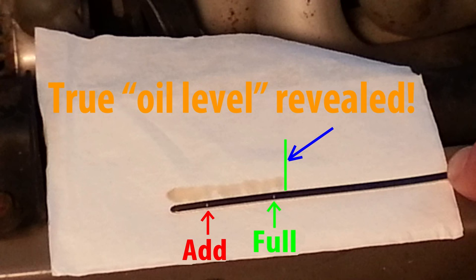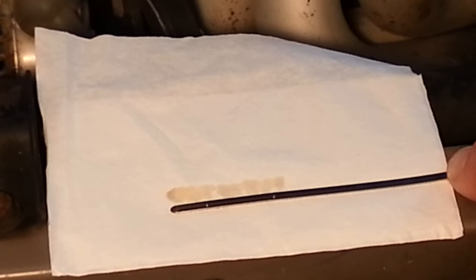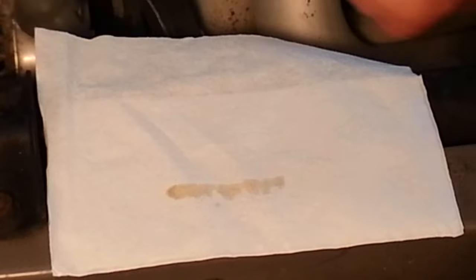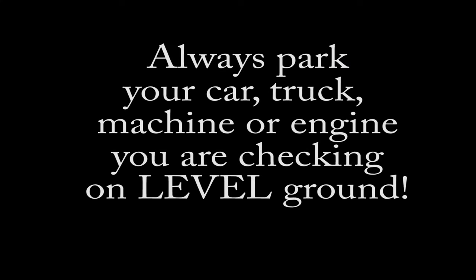See this? You'll now have clearly revealed the oil level that was on the dipstick. Now to keep things accurate, be sure to keep the tip of the stick slightly lower than the part that you normally hold. This prevents that oil from running up the stick and screwing up your reading.